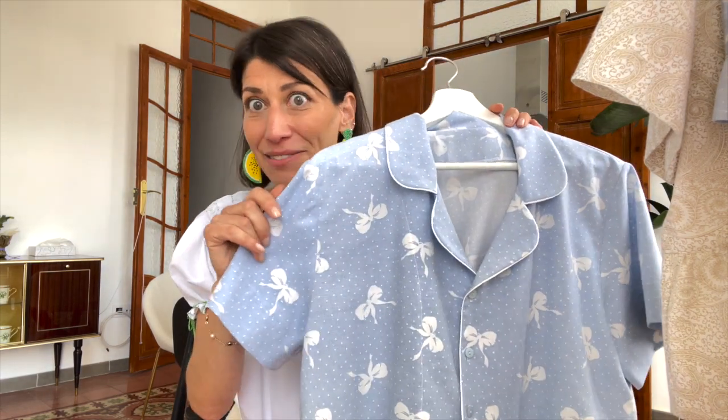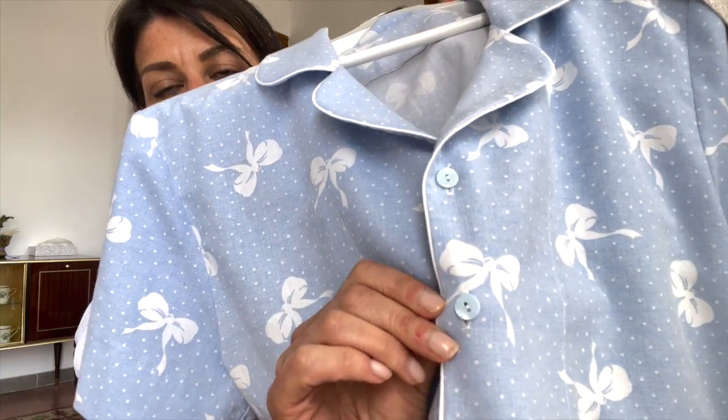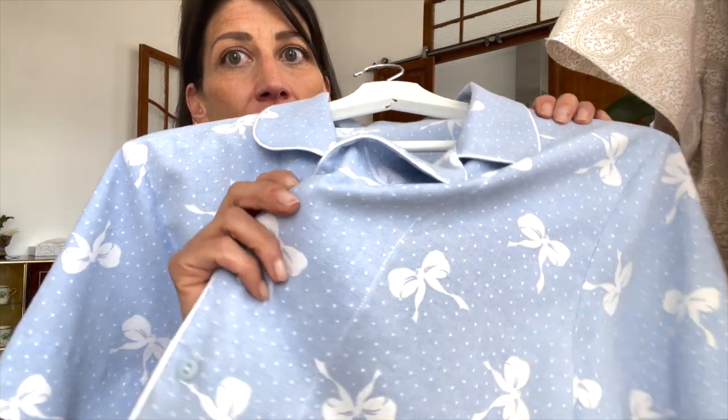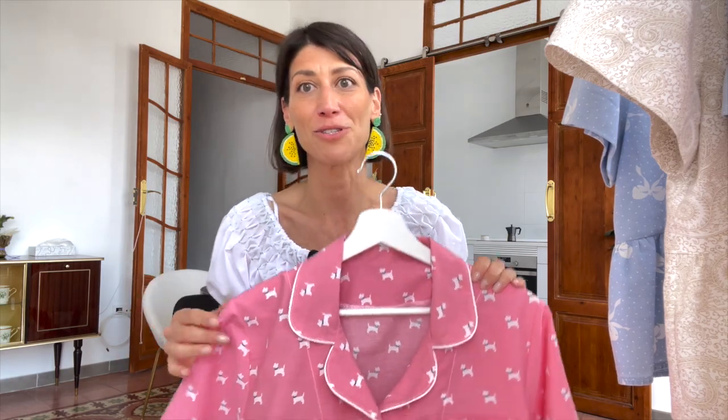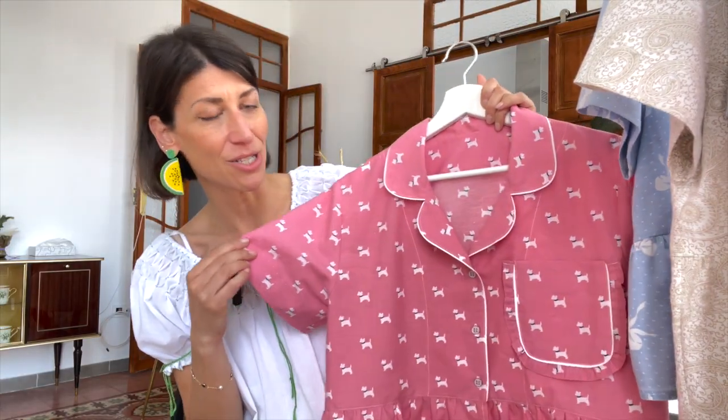I did a little sneak peek of this one and asked your opinion on the buttons — I had three different choices, and your comments were so helpful. I ended up finding baby blue buttons at my fabric store. The decision was between flat buttons or a more rounded style, and many of you mentioned that the rounded style would not be as comfortable for sleeping. Definitely go with flat buttons for pajamas — it's a really great choice.